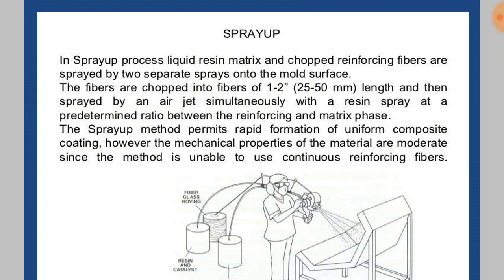However, the mechanical properties of the material are moderate, since the method is unable to use continuous reinforcing fibers.